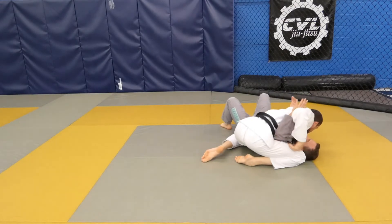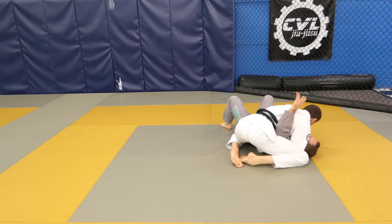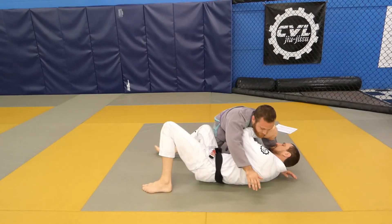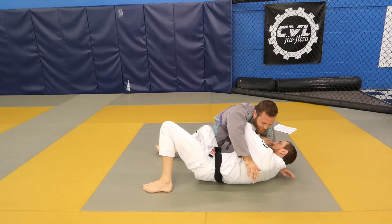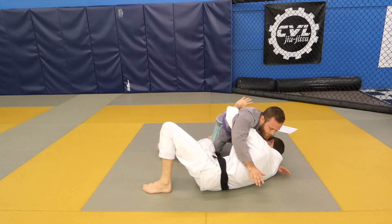Pin into side control. To get the underhook from the frame, point your elbow into his armpit. Swing your arm through that space and behind his back.